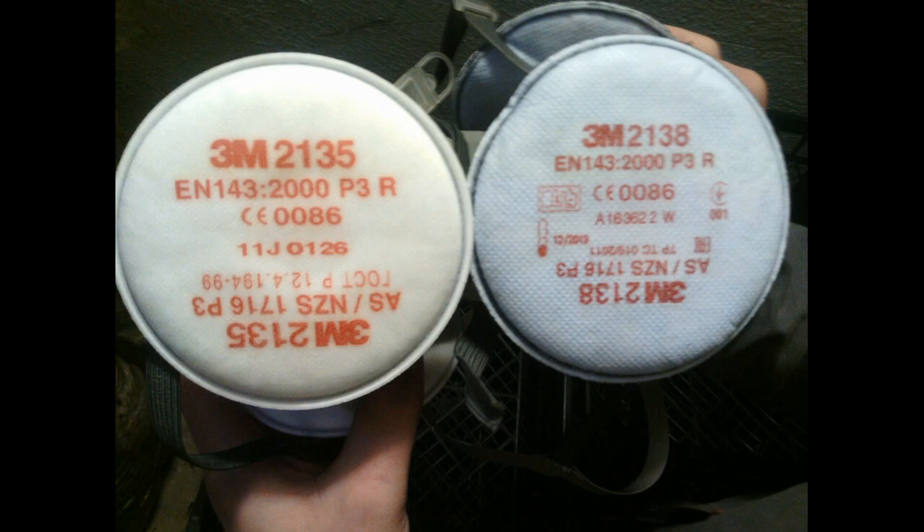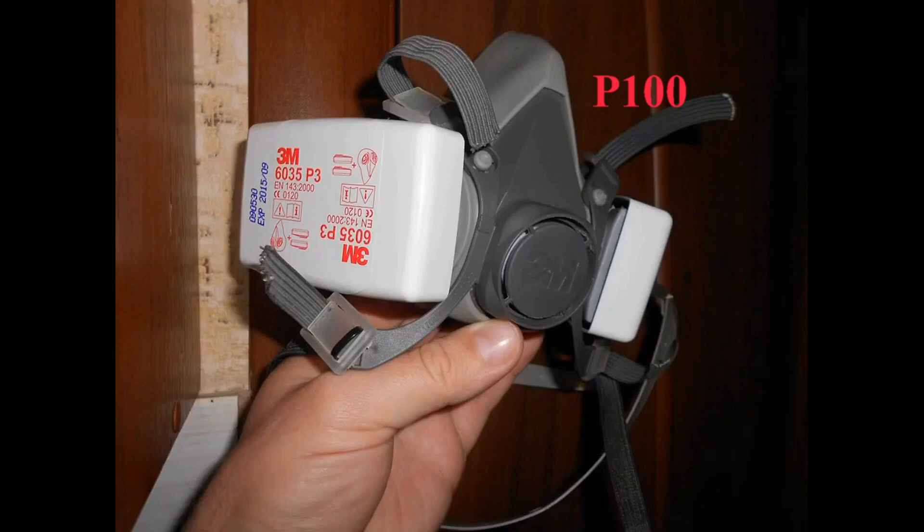When harvesting oyster mushrooms, use respirators with a P3 rating. In the US, these are labeled as P100. These respirators are marked with red indicators, such as text written in red or red stripes on the filters. Replace the filters as often as specified in the instructions.